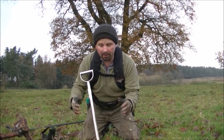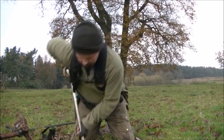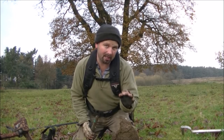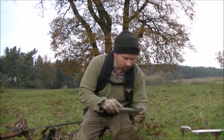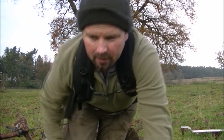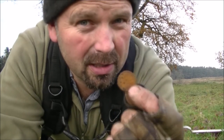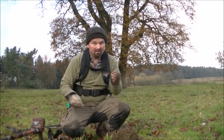It's very deep so I'm going to go a little bit bigger with this hole, just in case I clip something and it's good. Well, it's not as deep as I thought, which makes me think it's not as big as I thought either. My God, it was only about four inches deep - it's a modern penny. It gave a nice signal but both machines thought that was deep. Modern penny.